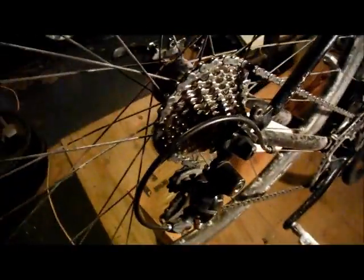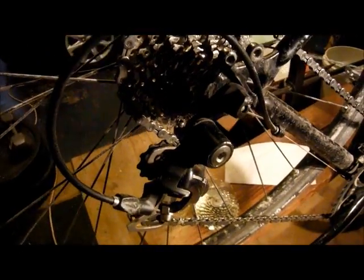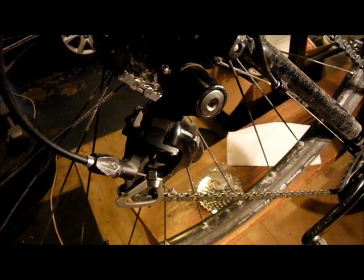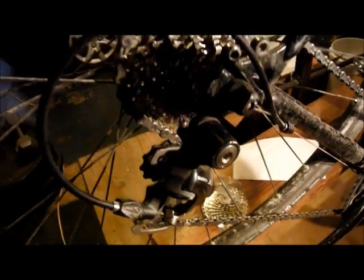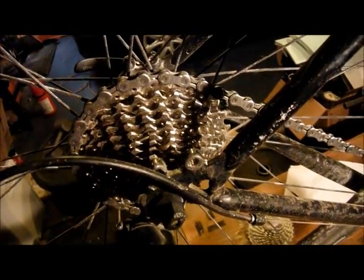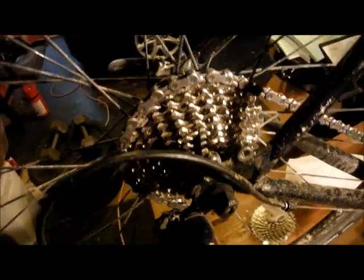You find the question all over the place: I have a Shimano 105 SS rear derailleur — what's the biggest cog I can shift? Officially, if you read the Shimano documentation, the answer is 28 tooth, which is what I have on here now, what it's shifting on right now.